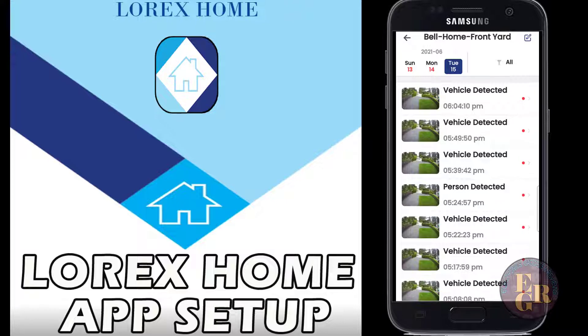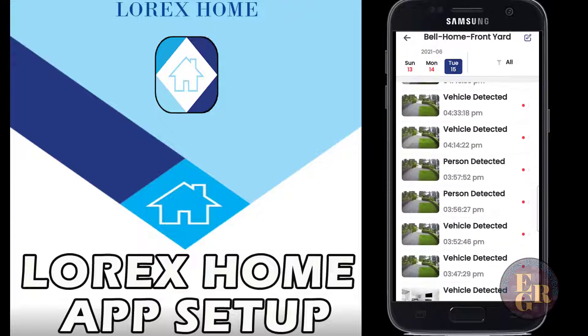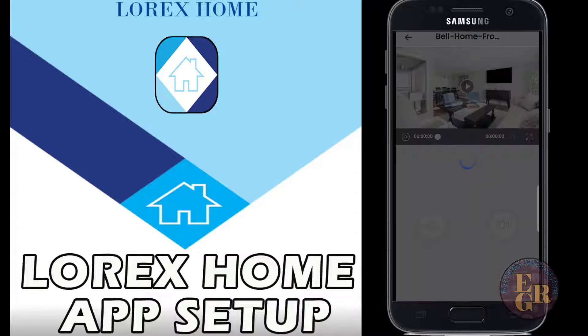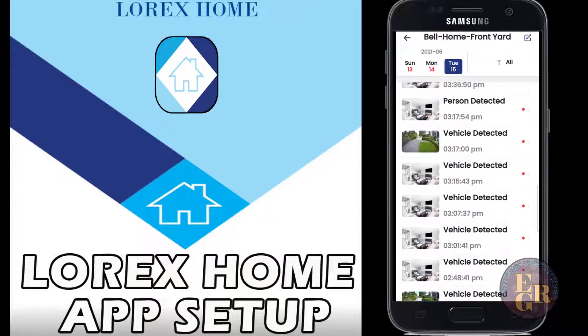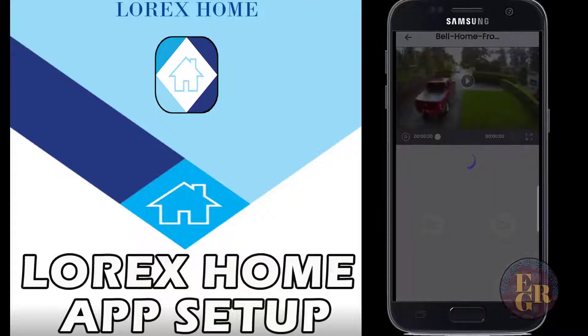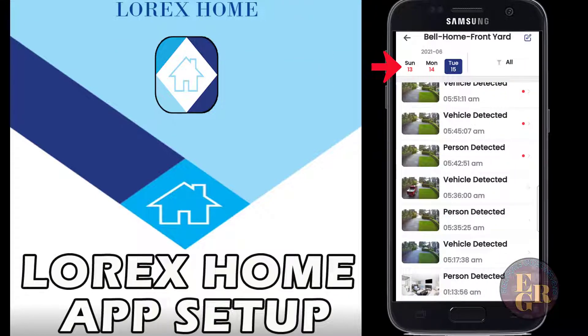Now the front driveway camera - same thing. Vehicle detected at 6:04 PM, so that's going to pick up a vehicle up the street, but you can set it so that you only detect vehicles within your zone. I got home at about 3:50. For vehicle detection, it'll usually show you in the picture - I left this morning at 5:36, as you can see right there, and you can see me driving away.